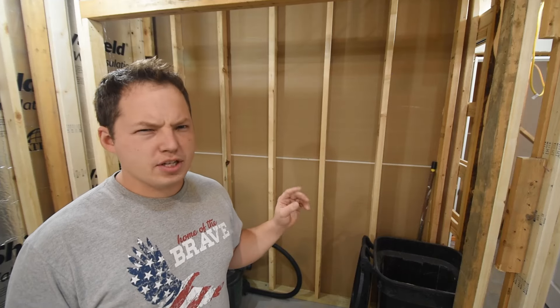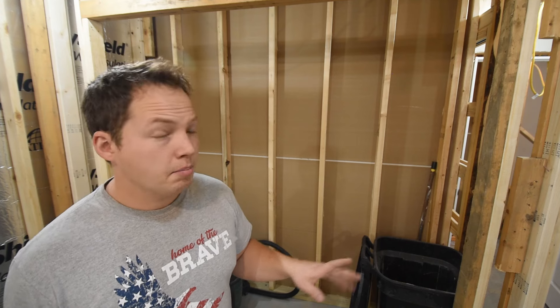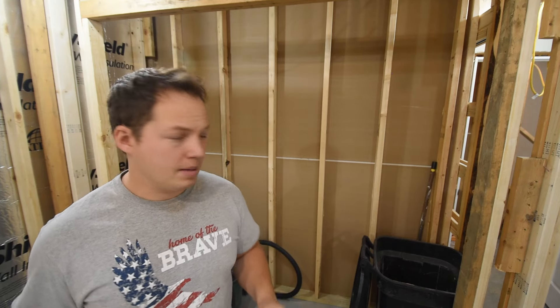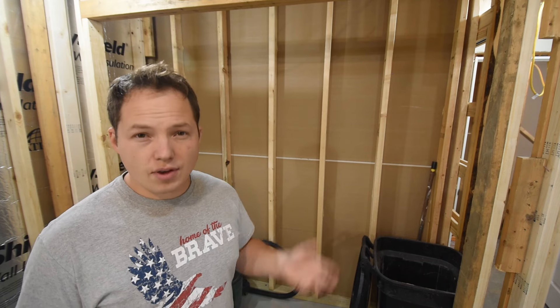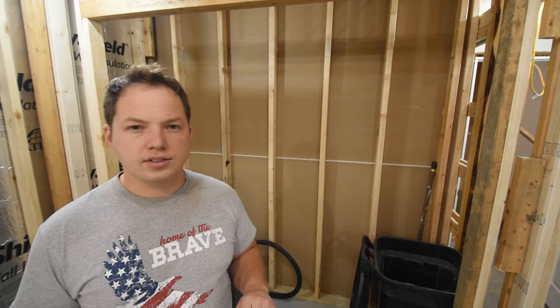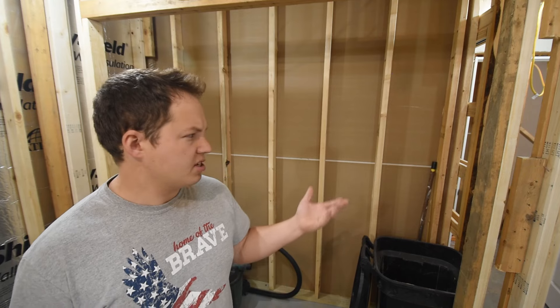Right here behind me is a closet, and that's one spot that typically people don't put an outlet in. But there are a few reasons why you might want to consider adding one. The first is that a lot of the new cordless vacuum cleaners have to be recharged and a lot of people store their vacuum cleaner in the closet, so if you have a receptacle in there you can plug it in without running a cord outside. If you have a room that could be used for an office, it's convenient to set a printer or equipment you don't want sitting out in that closet, so adding a couple of receptacles might not be a bad idea.